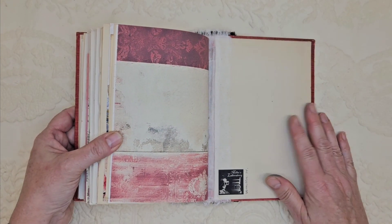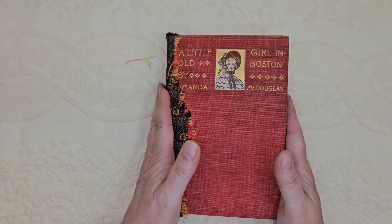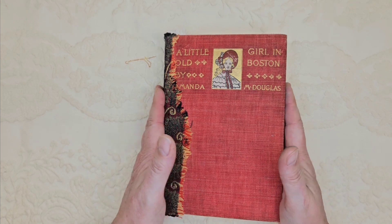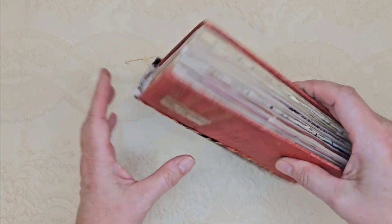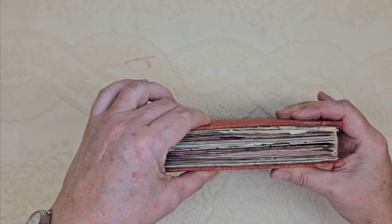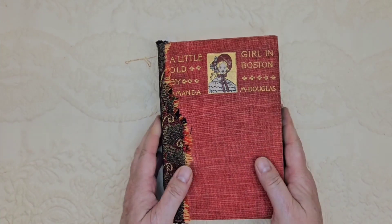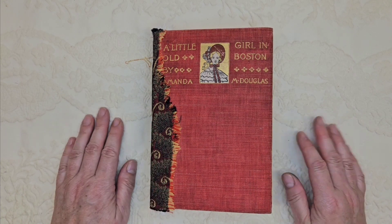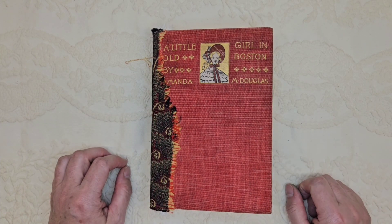Thank you for joining me. The book is about seven and three quarters inches high, five and a quarter inches wide, and when the little belt is on it and holding it closed, one and three quarters inches thick. Once again, thank you for joining me. I appreciate each and every one of you. I hope you have a wonderful day and I will see you soon. Bye.